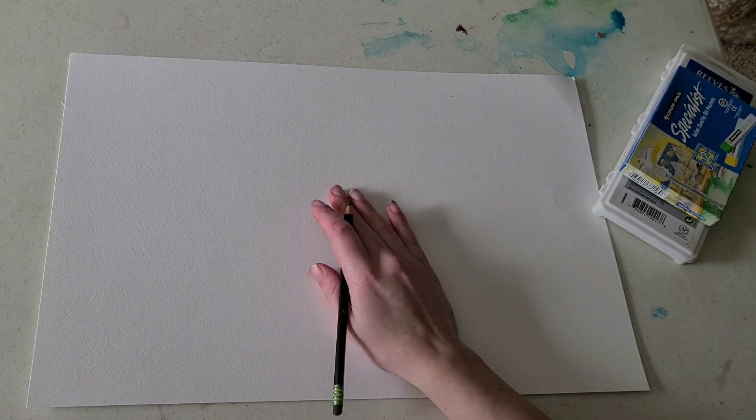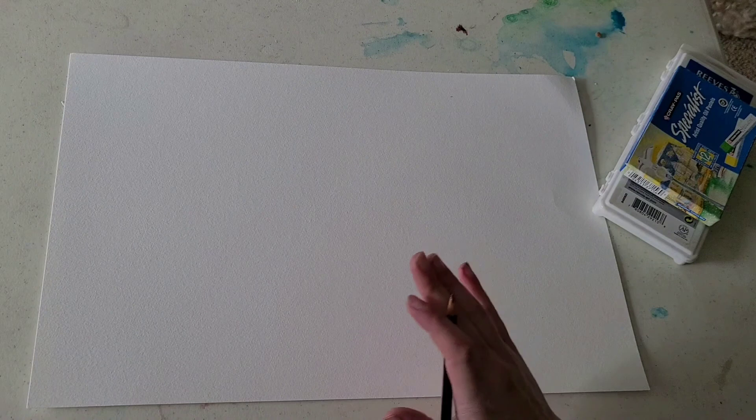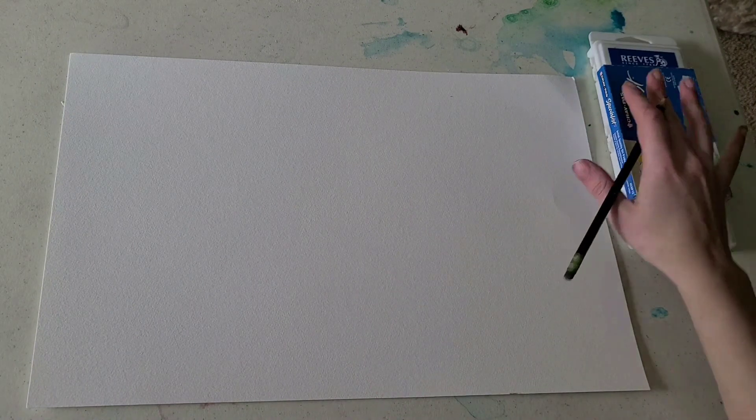So first thing you're going to do is you need to look up a reference photo, or you can just use an object in your house that you can look at, like a cup or something, and you're going to start off by sketching it. When we sketch, you need to draw lightly, especially with the oil pastels or the crayons.